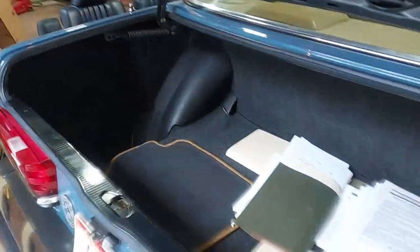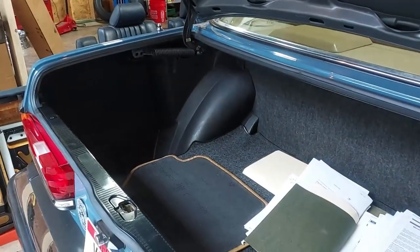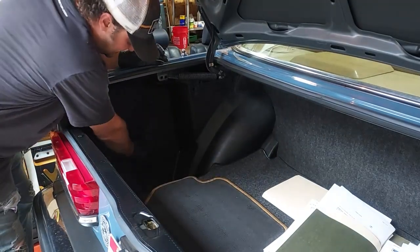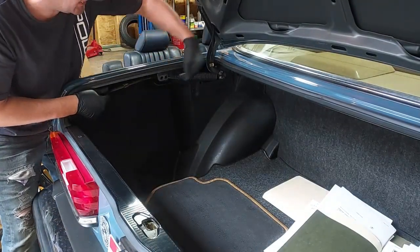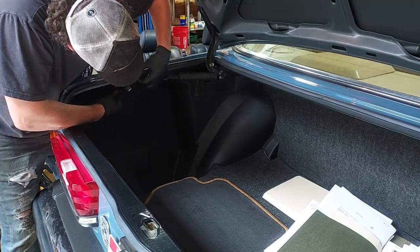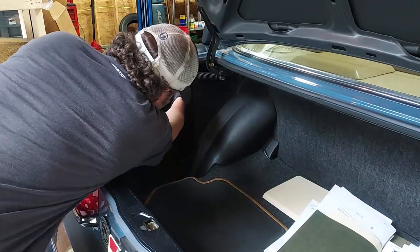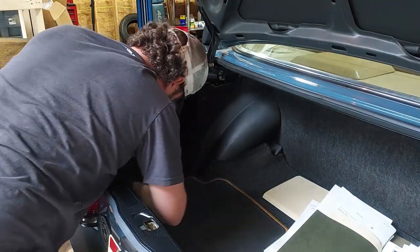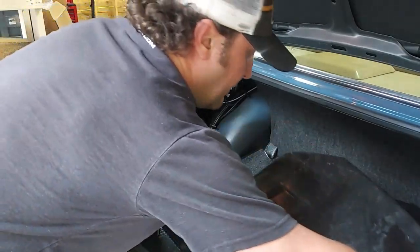Back here in the trunk are all the service and repair manuals the previous owner had printed out — I'm just leaving those back here. To remove the Hirschman antenna, we first have to remove this panel to get access to it. There's the sunroof cable housing — I'll pop that off — and then we can get this plastic inner fender liner out. It simply slips over, there's the power for the trunk light, and then this just folds over like that.